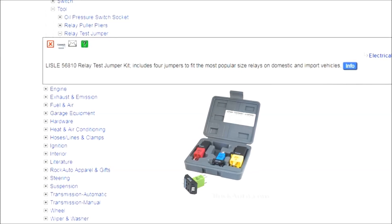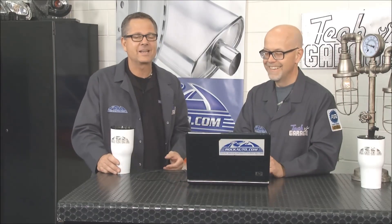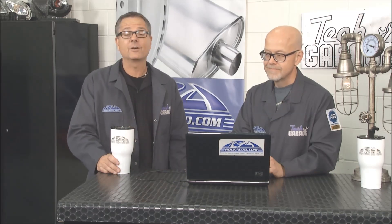The tools used here are under 'electrical switch and relay' — we have the relay test jumper, the pliers, and lots of fun tools you don't even know exist until you start looking around. You might say 'I've been struggling with needle nose pliers for years and there's a tool that makes it easy!' Just go to the website and check it out. Stick around, there's plenty more Tech Garage presented by RockAuto right after this break, coming back with the video question of the week.